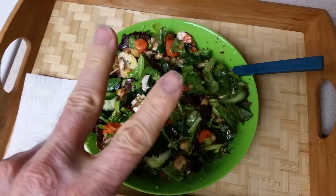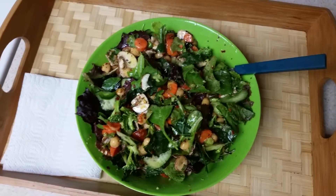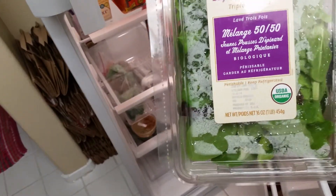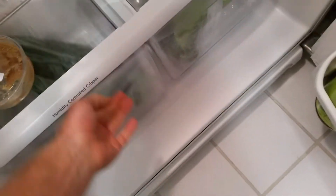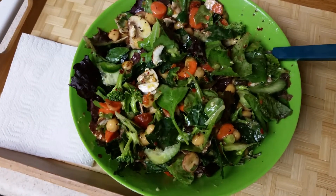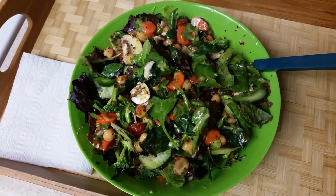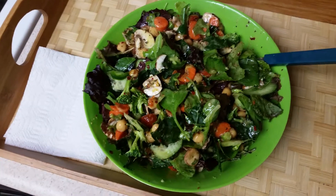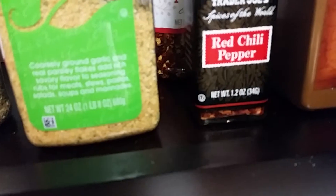Hey, Yogi Zen Dude here, having too much fun again. Just finished making my salad for this evening. It's got from Trader Joe's the 50-50 blend organic baby spinach and spring mix, triple washed. I've got some kale in there, organic broccoli, organic carrots, mushrooms, cherry tomatoes, organic cucumbers, garlic powder, some basil, and a little bit of turmeric. And one of my favorites — red chili peppers.